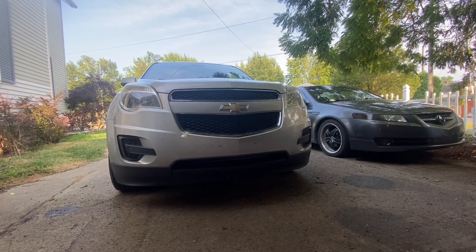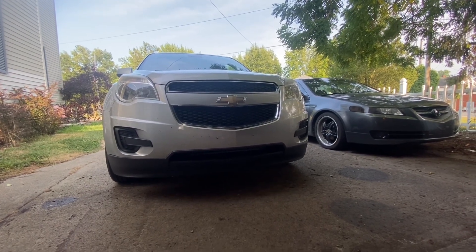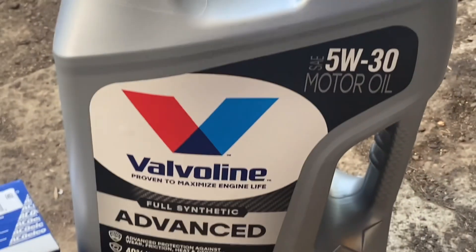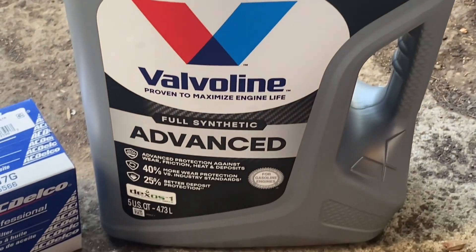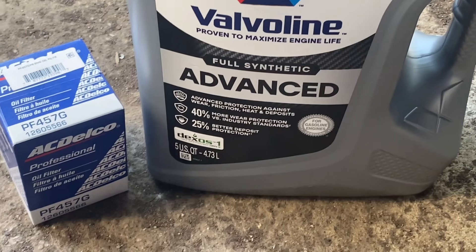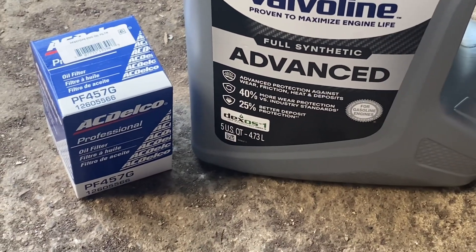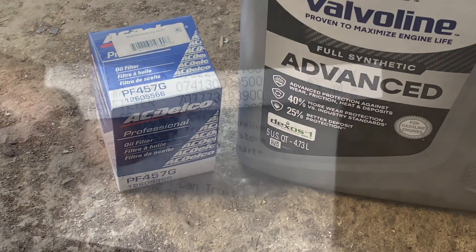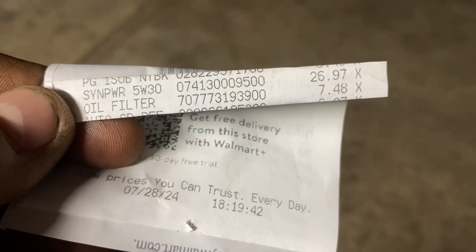Chevy Equinox 2.4 liter Ecotec — let's change the oil. Going with some Valvoline full synthetic Advanced, Dexos approved, and this is our AC Delco filter. This will cost you right around $35 to do.